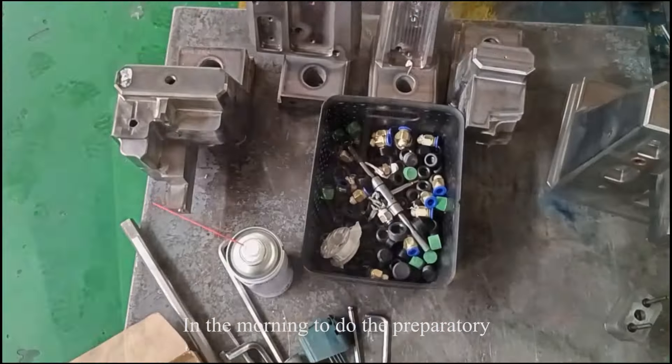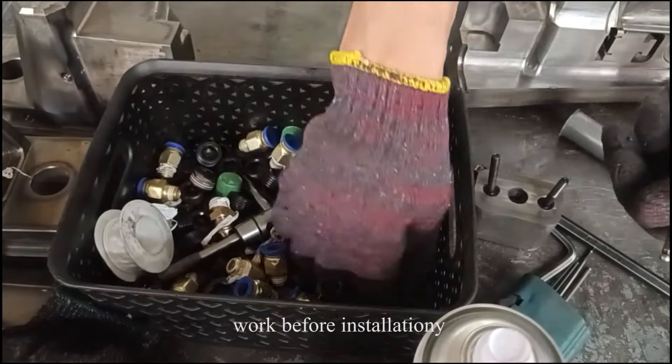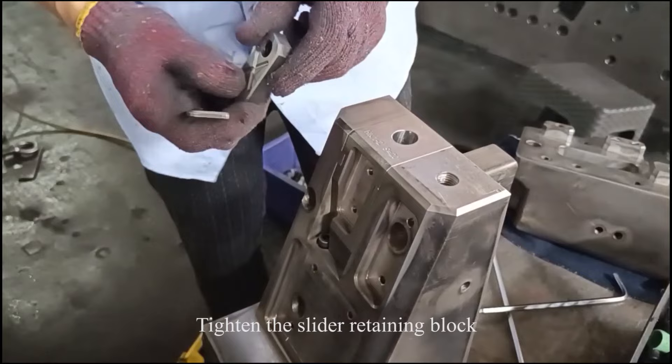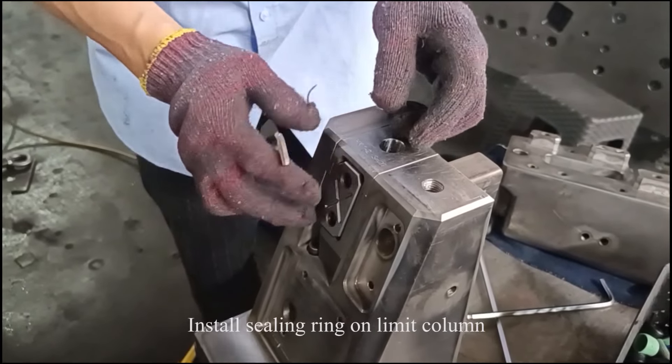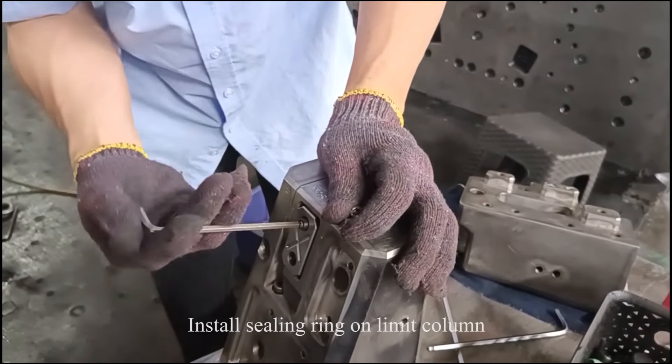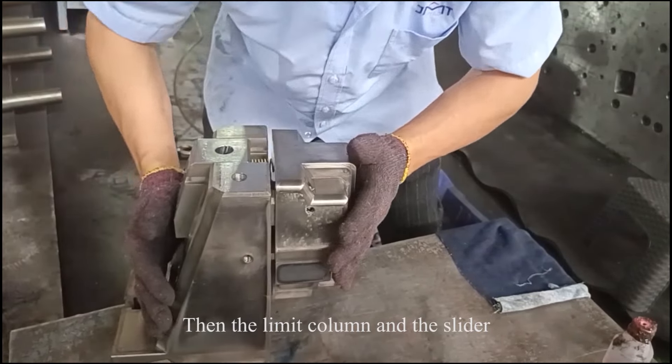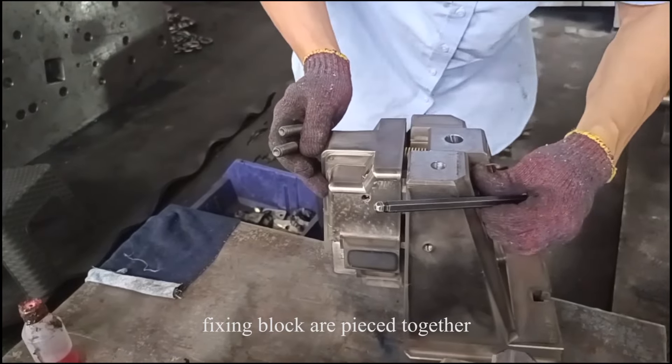In the morning, to do the preparatory work before installation, grab PTFE or screws, tighten the slider retaining block, install ceiling ring on limit column, layer plate and other parts, then the limit column and the slider fixing block are pieced together.